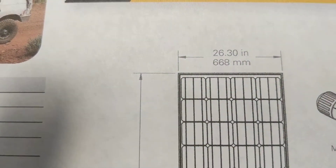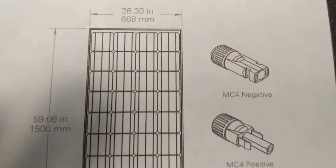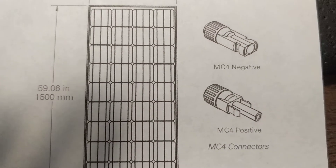The physical size on this panel is 26.3 inches by 59.06 inches. It uses MC4 connectors on the back.